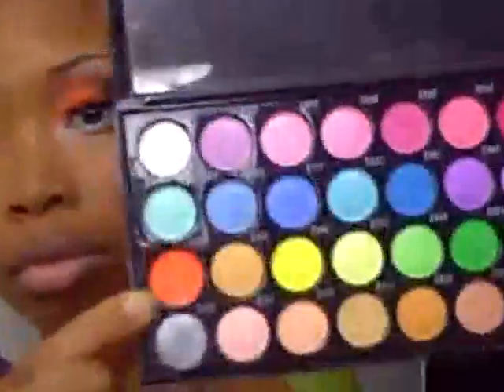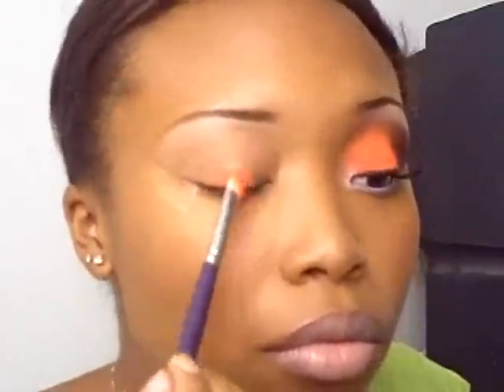First you want to start with primer, which I already primed my eyes. Then we're going to be using that orange color from my 40-color Beauty Factories palette. I'm just going to apply that all over the lid.